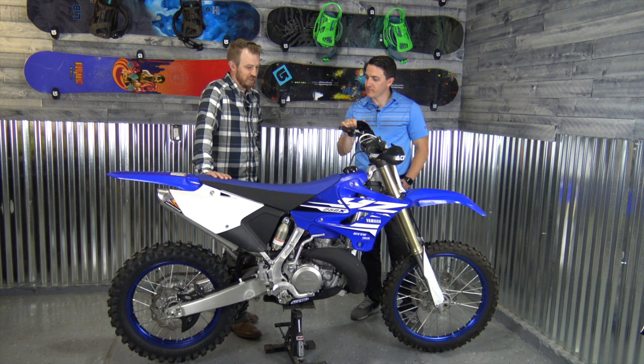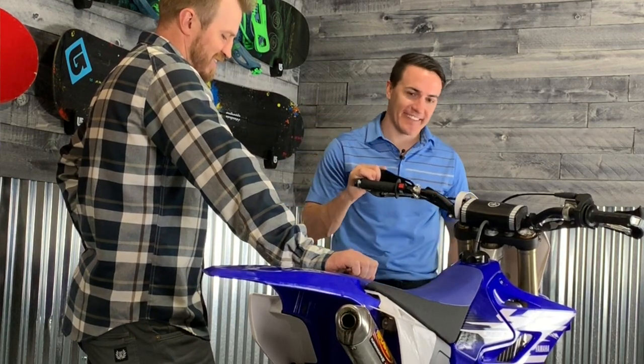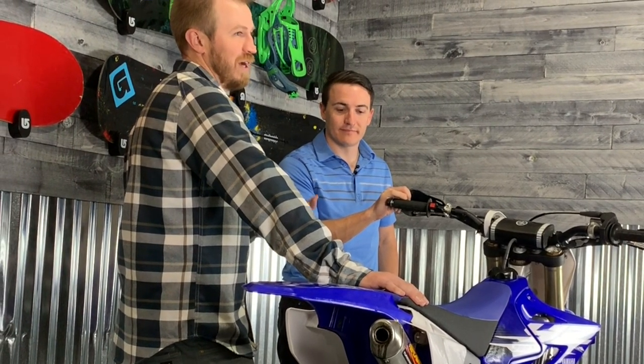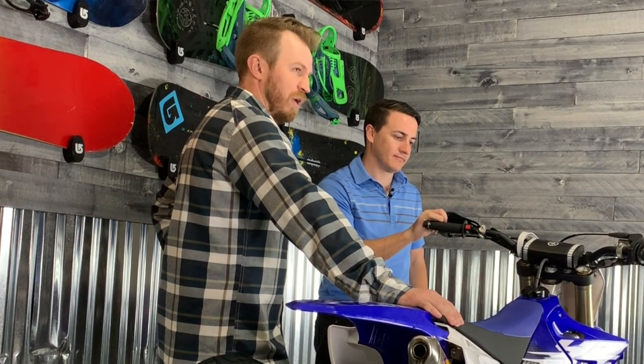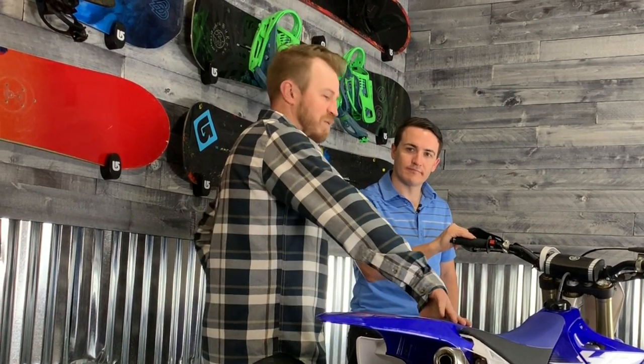Really, the only thing it's missing that we're not going to add is the magic button — the e-start. But that's fine; it's got a kick. Honestly, I'd prefer to have a kick and no e-start than e-start and no kick. As a two-stroke guy, the simplicity of a two-stroke is kind of what makes it easier to work on. It starts easy whether it's cold, hot, or whatever — you don't have to worry about it as much.